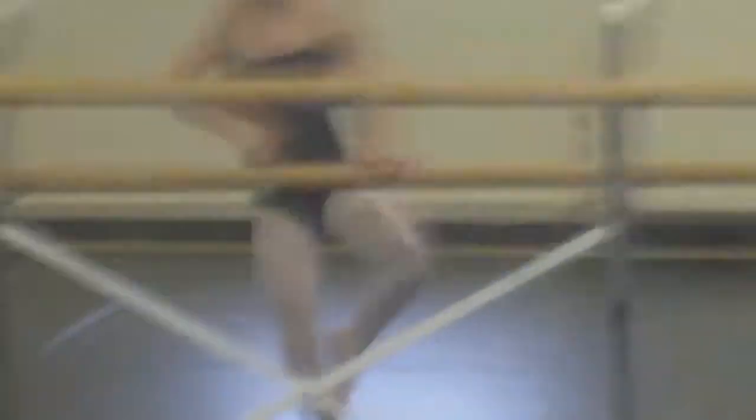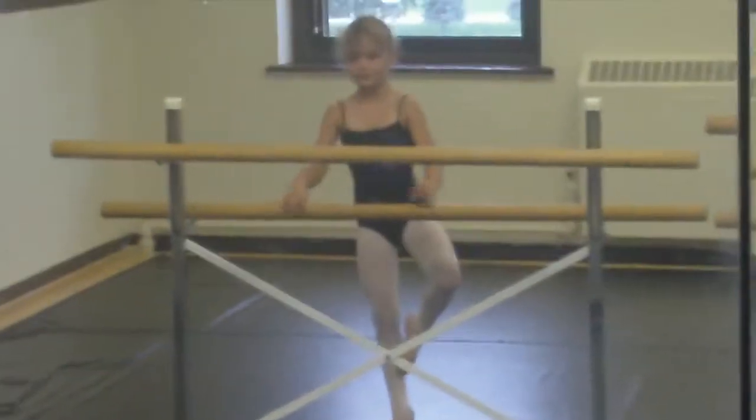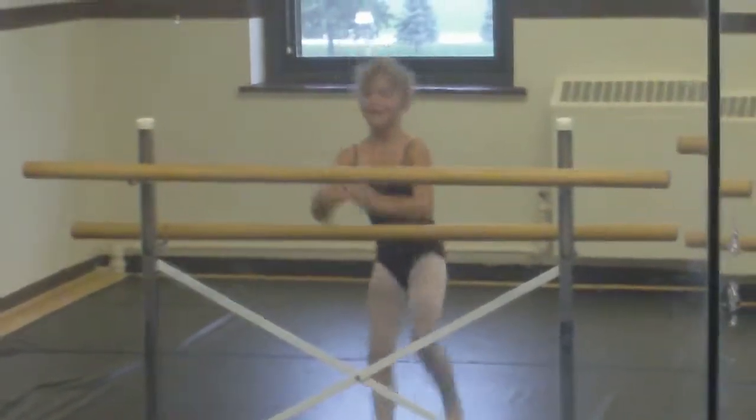Let's see Trent. Is your hip square? Okay, not bad. Not bad. All right, let's do the other leg. Here we go.